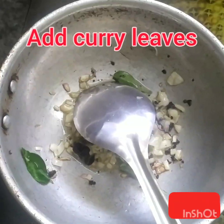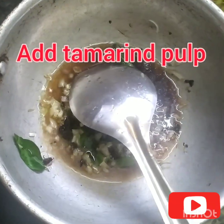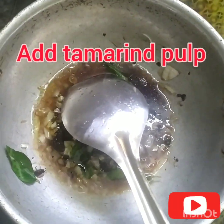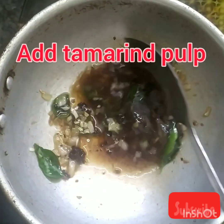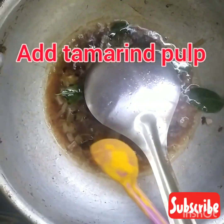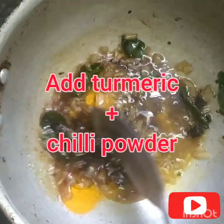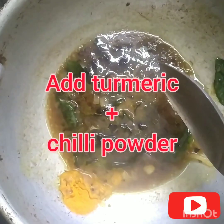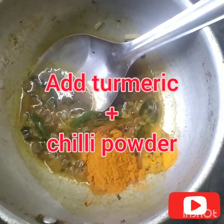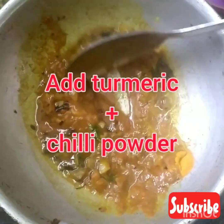To this pan, add some tamarind pulp. Let it cook for a minute. Gently mix this mixture and add some turmeric powder. Once you add the turmeric powder, make sure that you mix it well. Then add some chili powder to this mixture. Stir the content well.